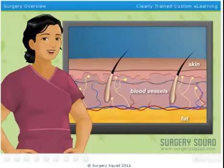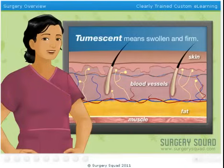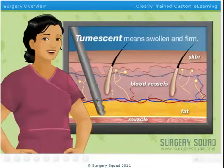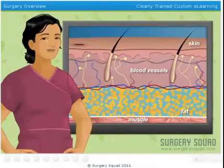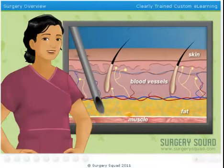Today we'll be using the tumescent technique to remove fat deposits from our patient's abdomen. The word tumescent means swollen and firm, and with this technique we'll be injecting such a large volume of fluid into the fat deposits that our patient's abdomen literally becomes tumescent. After injecting the fluid, we'll be using a hollow metal tube called a cannula to break up and essentially vacuum fat deposits out of the body.